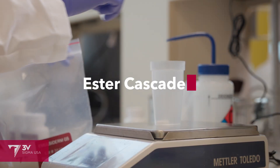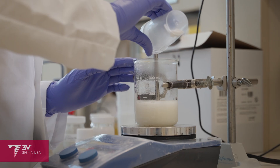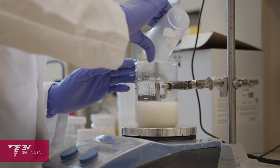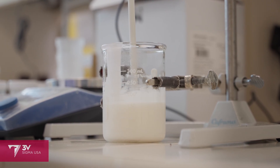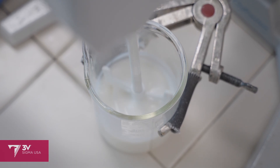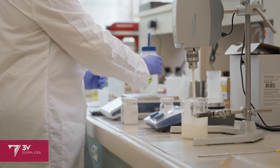Putting different emollients together in what we call an ester cascade can help a formulator fine-tune the sensorial outcome to the needs of a product. For example, if I was making a facial sunscreen, I would want it to feel lightweight on the skin, have a matte appearance, and rub in pretty quickly. On the other hand, if I was making a body sunscreen, I need it to spread more easily over a larger area.